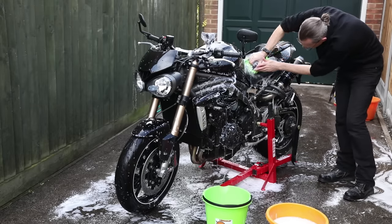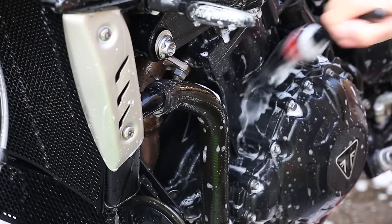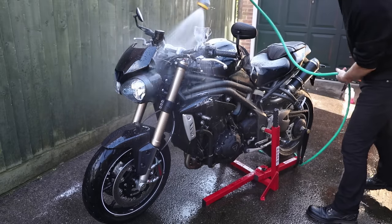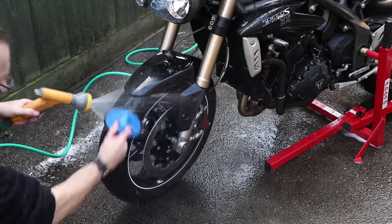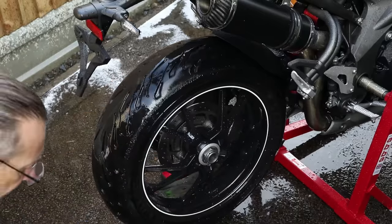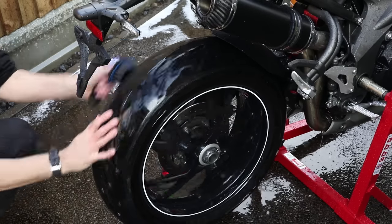I've seen videos and witnessed for myself people putting a sponge on the floor, then picking it up and wiping it over their paintwork. That's the worst thing you can do as it will leave scratches all over the paint. When you have finally finished the entire bike, rinse it off with a hose. I'm also going to use a tyre scrub and water to clean and rinse any products off my tyres. I'll talk more about tyres in another episode.